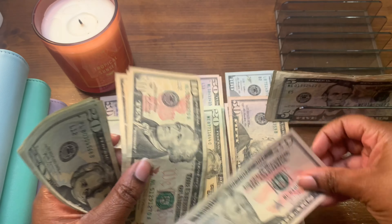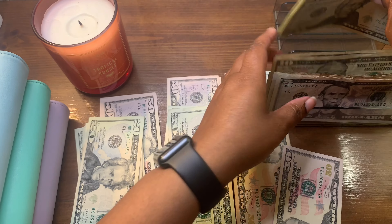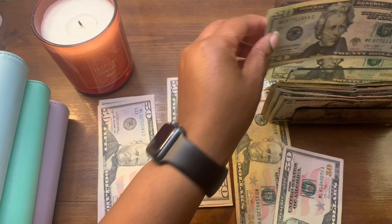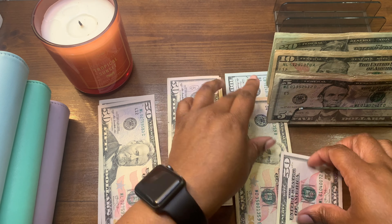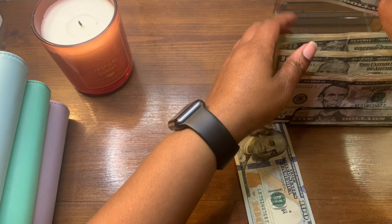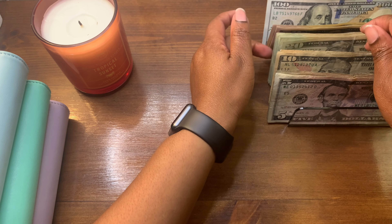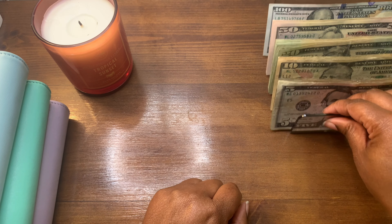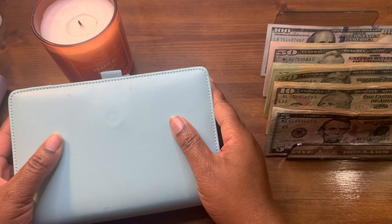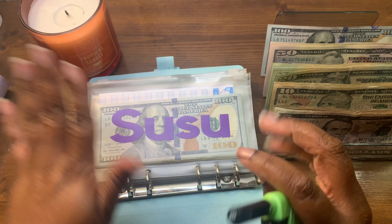The month of April was very rough for me, but I am working on it, working on me, and everything will be so much better. I hope you guys are doing amazing, I hope everything in life is going great, and I wish everybody nothing but happiness and great budgeting. Okay, let's get started — we're gonna start with the bill binder.